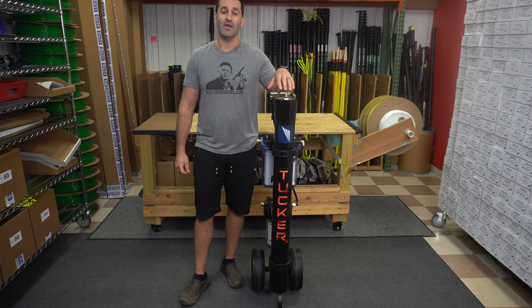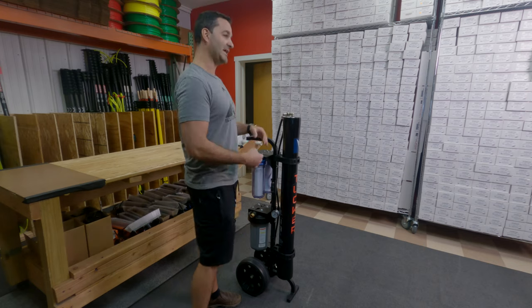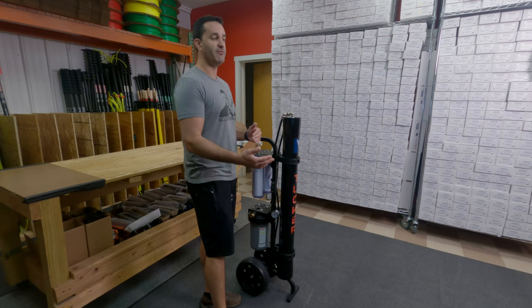Alex of windowcleaner.com here today with the Tucker S4 cart. This is the latest version of the Tucker cart — it's gone through a bunch of revisions over the years. I'll show you what's updated on it and what separates this from the unit maybe four years ago.